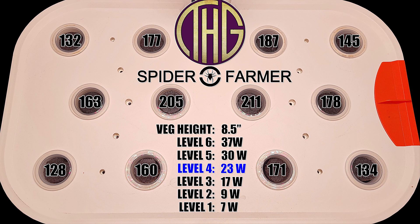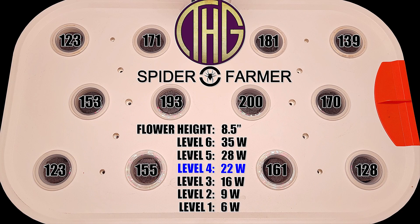Level 5 is going to give me plenty of light across all of the spaces, and it only pulls about 30 watts from the wall at this setting, which is pretty great. I feel like level 6 may be a little too intense in the center for a lot of different seedlings, but if what you are growing will accept those light levels, then you can totally start them there as well.